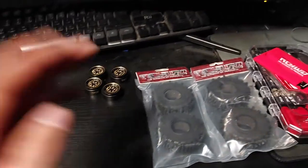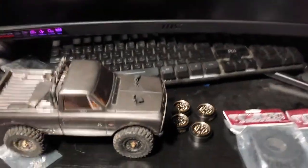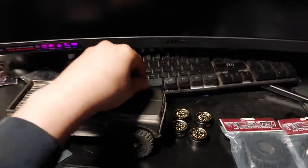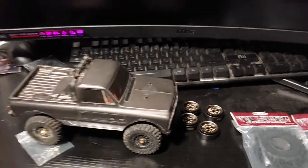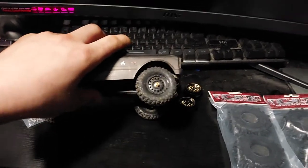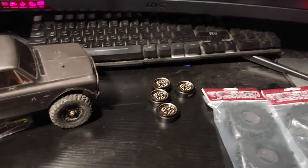Got the wheels ready. There's a little change of scenery for this video because my kids are downstairs watching a movie, but this works. Hopefully the lighting isn't too bad for you guys. Let's get these old wheels off and get those bead locks assembled and get the new tires on.